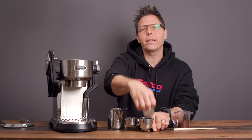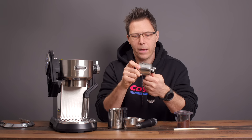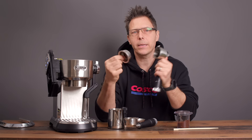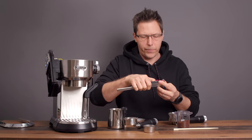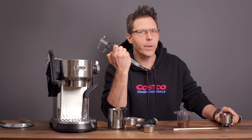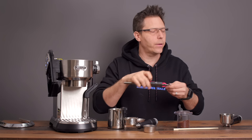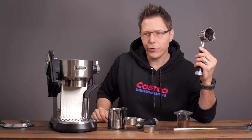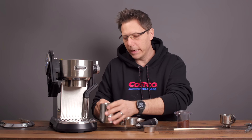I've got two portafilters here. To answer a common question: does an IMS basket fit in the original one? Yes, no problem. This is the H26 version, and it's deep enough — we could fit almost 30 millimeters, so the H28 fits in there no problem too. That's a good thing.